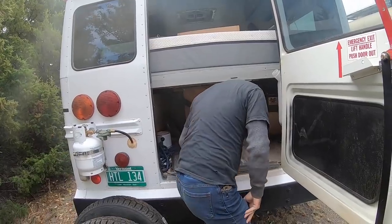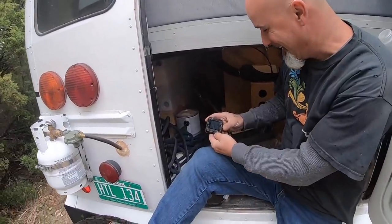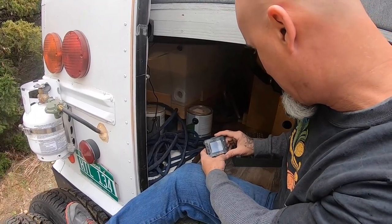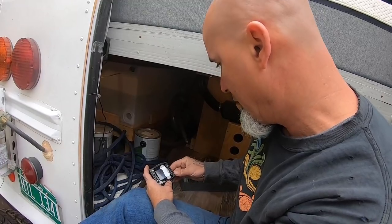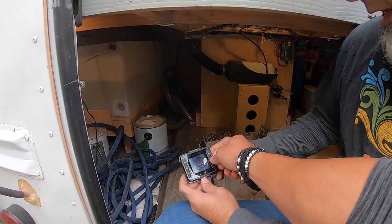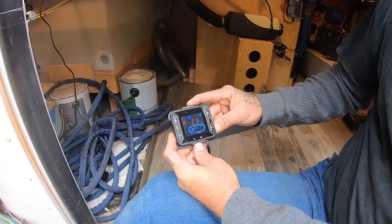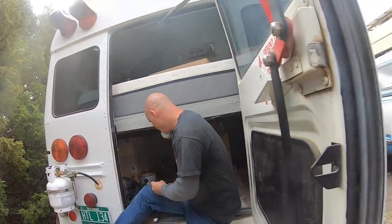I have no idea how to operate this thing. Of course, we don't read instructions — we just go for it. We like to learn the hard way sometimes. Kick it on — it says on. I wonder how you change it from Celsius to Fahrenheit. You got the instruction manual here somewhere, I'm assuming. P-2.3, whatever that means. Let's just see if it's kicking out some warm air.